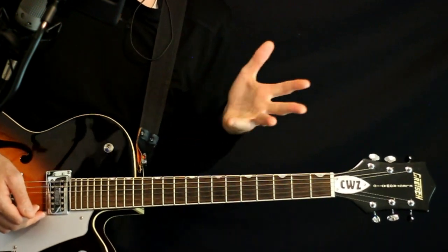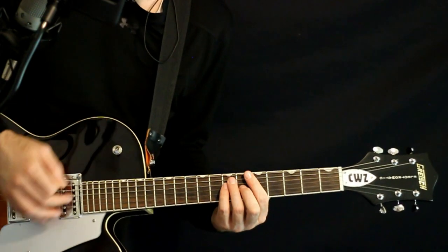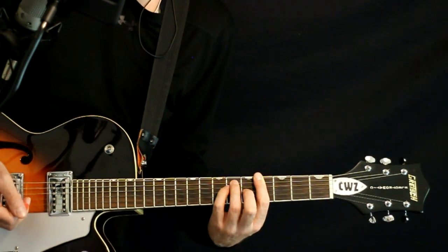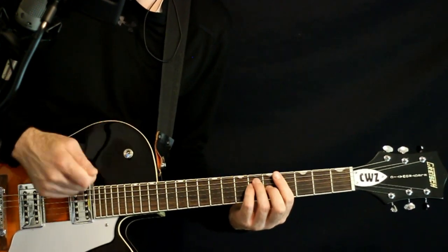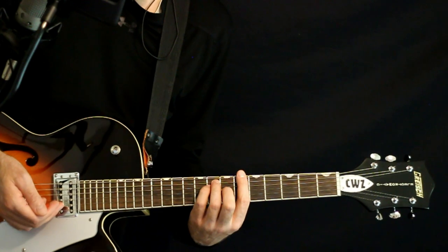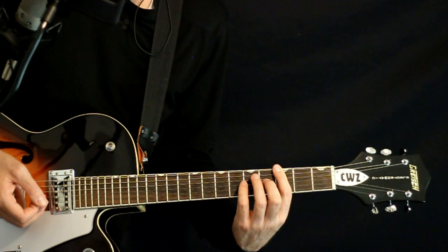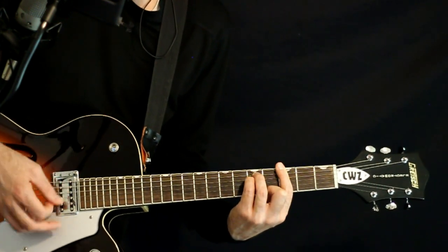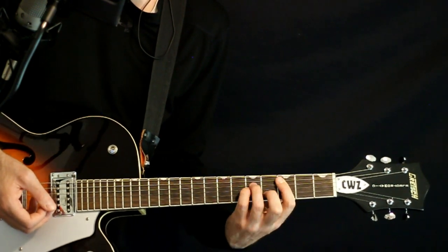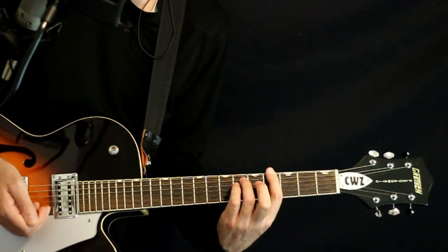The bridge or pre-chorus is a building up section — just bump, bump, bump strumming it. Start with the A flat or G sharp: 4E, 6 on the A and D, 5G. Just a 1, 2, 3, 4 strum. Up two frets to B flat or A sharp at the 6 and 8 with the 7. Same deal. Drop down to G minor: 3E, 5A and D, 3G. Then C minor — up a set: 3A, 5 on the D and G, 4B. Back to the A flat: 4E, 6A and D, 5G.